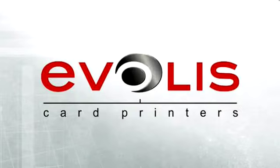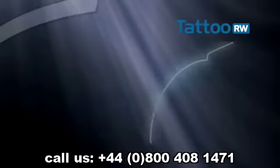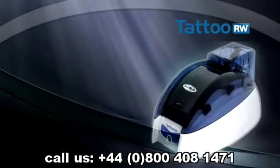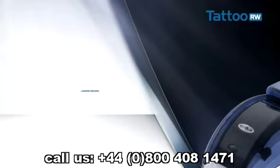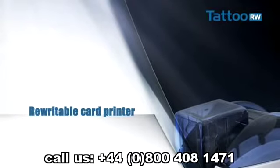Welcome to this presentation of the Tattoo Rewrite, the new generation printer for Evelis rewritable cards. Sleek design and advanced technology, this new generation printer maintains the innovative Evelis image along with an environmentally friendly approach.